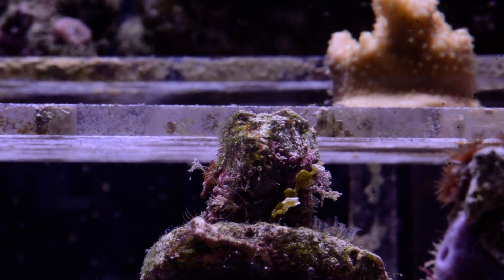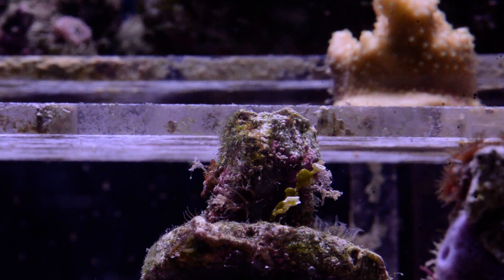Okay, this is the test of the use of a 1800 milliwatt 445 nanometer laser against Aiptasia, shooting through a three-eighths inch glass acrylic pane. Safety goggles are in place, and no one else is present in the area.